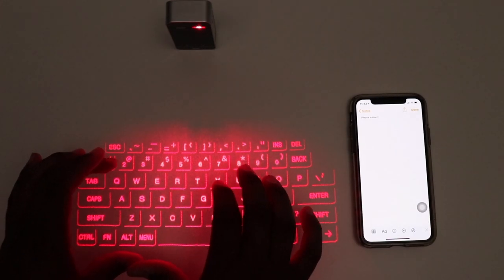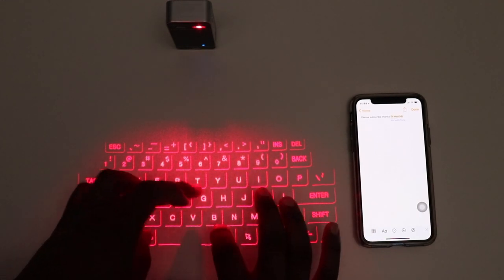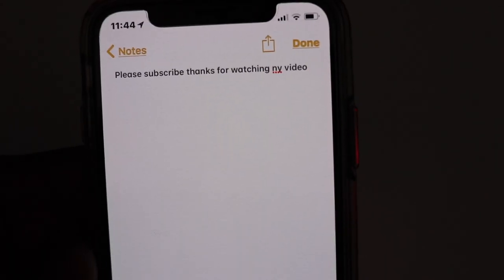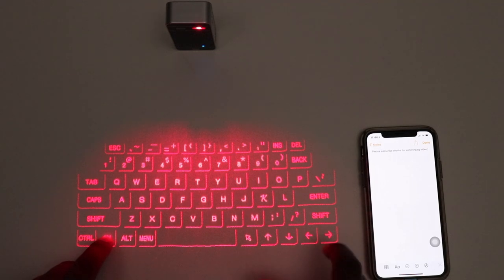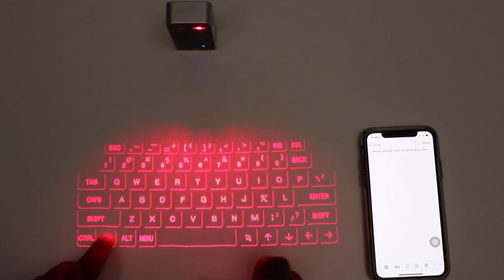Let's type a little faster and see how that works. 'Thanks for watching my video.' Not 100% accurate, but you get the picture. There are also some other functions on here. You can turn down the beeping noise by hitting function and the left arrow. You can cut it off completely if you want to. To turn it back up, it's function and the right arrow. You can also dim the keyboard by holding function and the down arrow. To turn it back up, function and the up arrow.